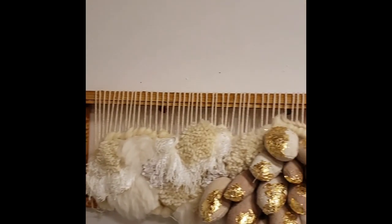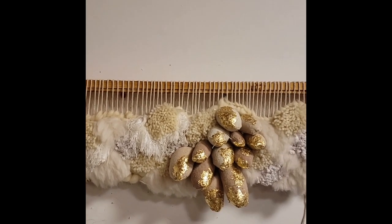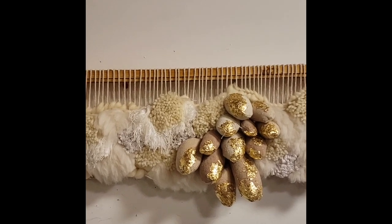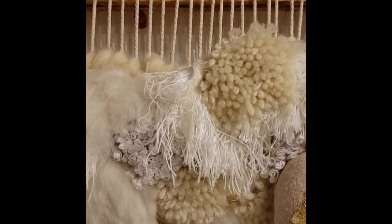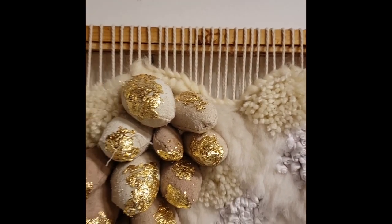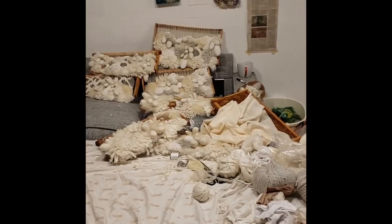Over here I've got another piece — this is actually woven on a recycled honeybee frame. I'm going to show you a little more about how I weave on these in a later clip. This is one piece and it's actually part of a series. I'm going to walk you over this way to check out this little spot — and if you're thinking it really looks like a bed, it's because it is.